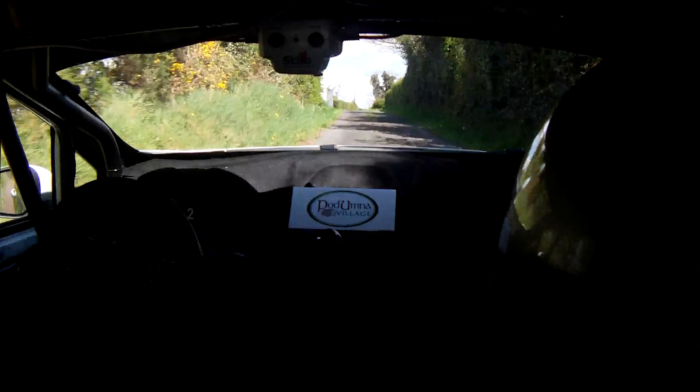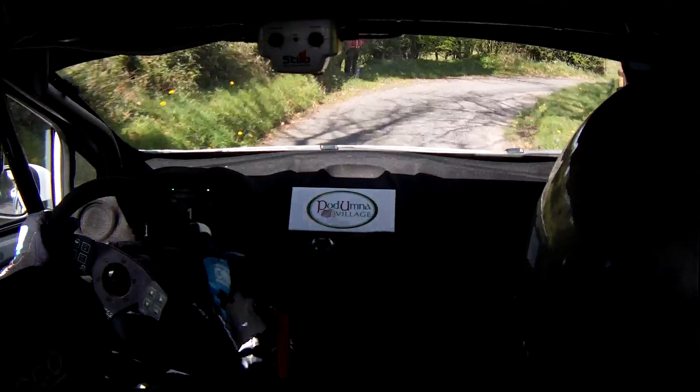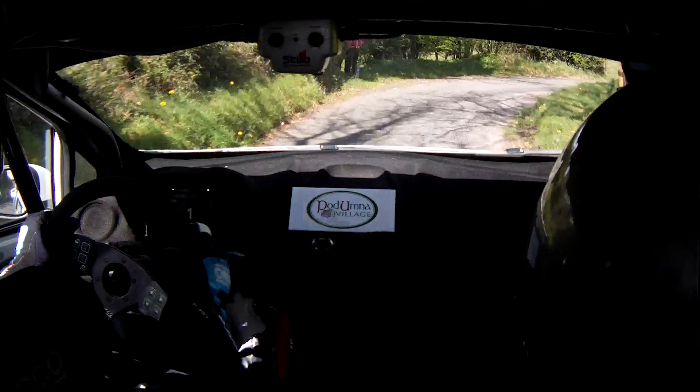40. 6 right. Only 40. Square left. You have 40 here to square left now. 40. Square right, don't cut the monkey. And crest into flat 5 left. 80. Short 2 left. And short 2 right.